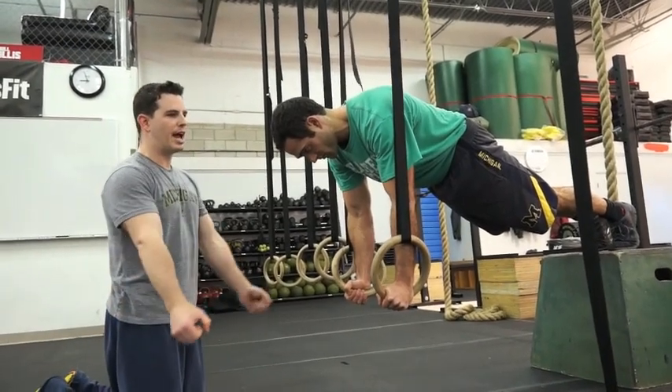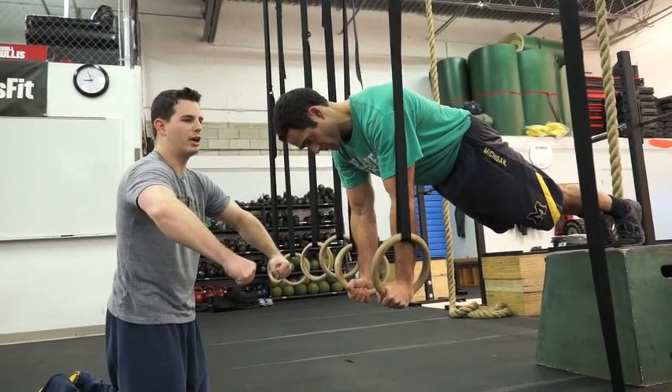As you get tired, what's going to happen is the rings are going to start to turn in and you're going to bend your arms. You want to avoid that.